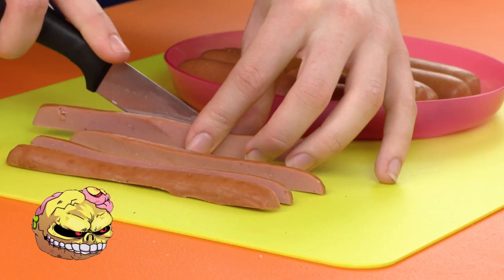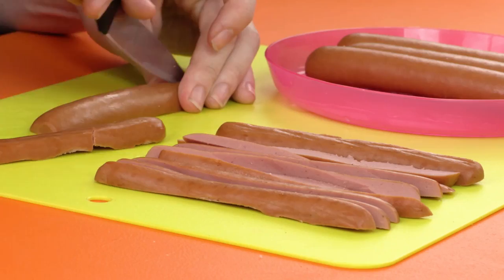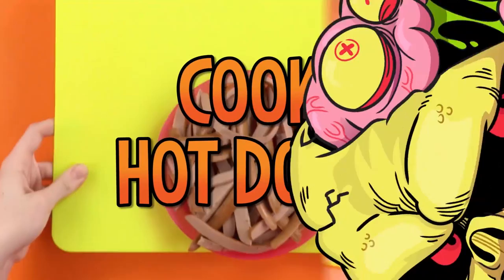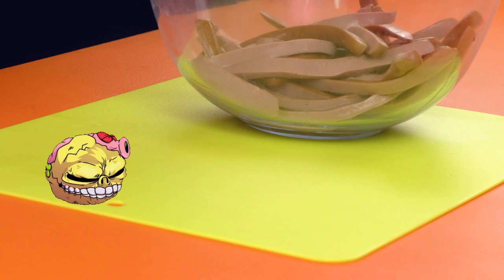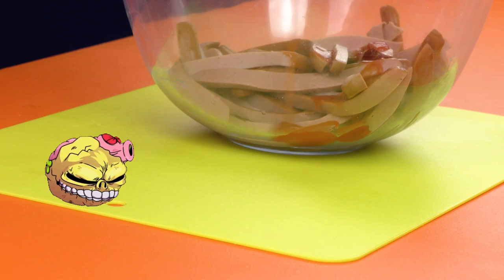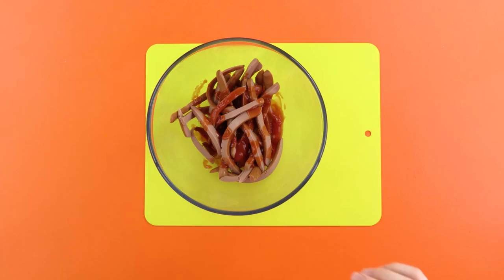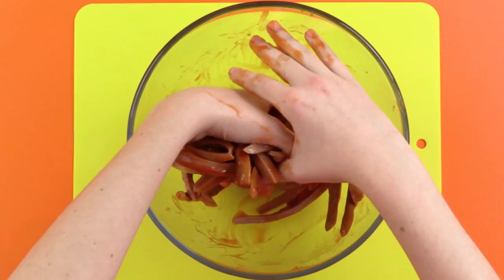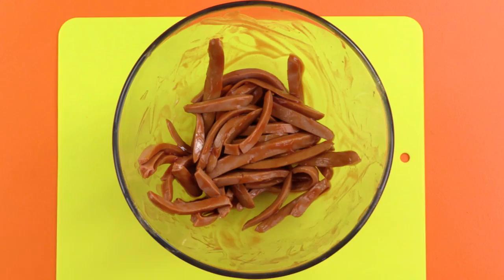Ew! They look like worms! That is the point, since we are making a worm sandwich. Very convincing. Remove your hot dogs and cook them — with an adult's help, of course. Next, collect your sliced hot dogs in the mixing bowl and cover them in tomato ketchup. And then mix it all together using the spoon. Mix with your hands! No! Now look what you've done! Very well. Mix with whatever you wish. Ta-da! How did you clean these hands so quickly? Told you I'm a genius!